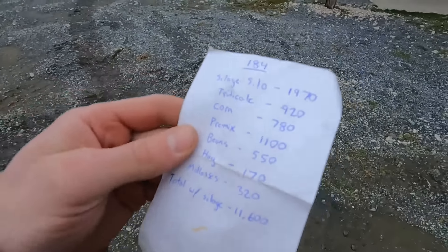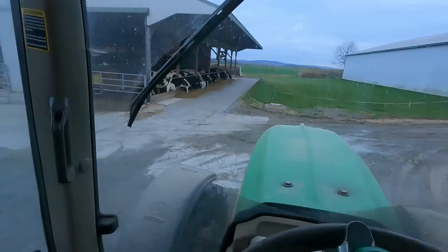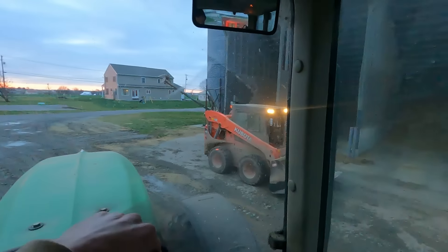184 cows — I'm going to put all these ingredients in. The first batch I did was the dry cows. I got it back into the commodity barn. We'll get the triticale first and then all these ingredients.